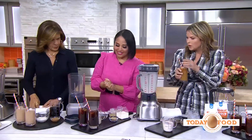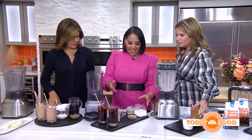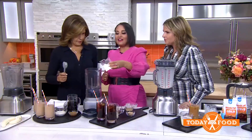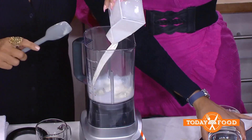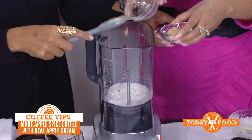We've got more ideas for you! How about apple pie coffee? This is an apple pie spiced coffee. You combine some half and half, a little bit of applesauce, and some brown sugar.